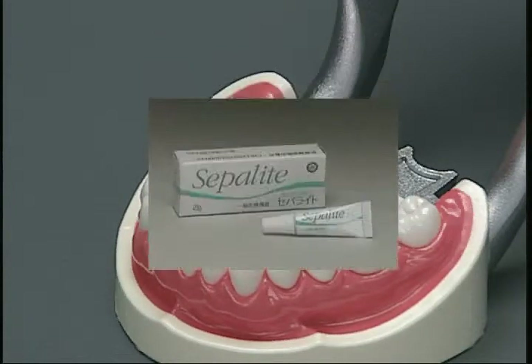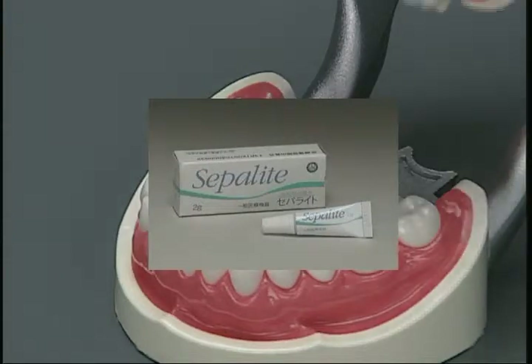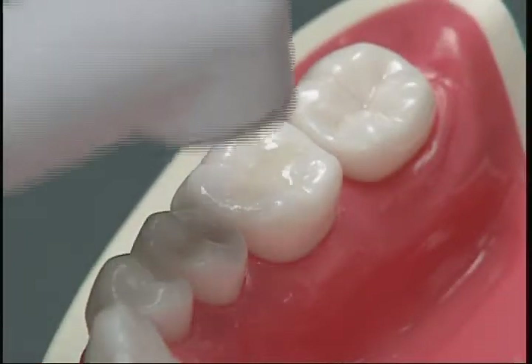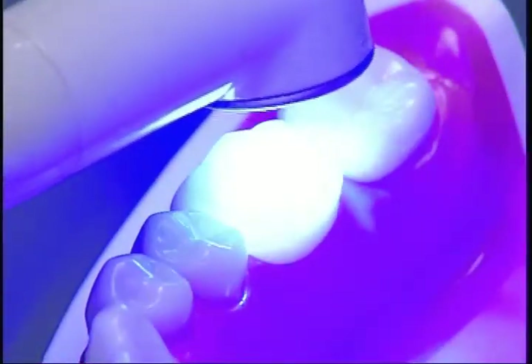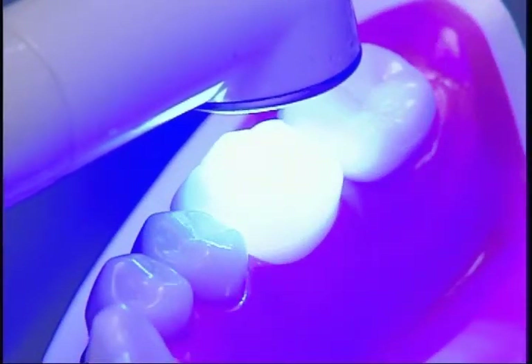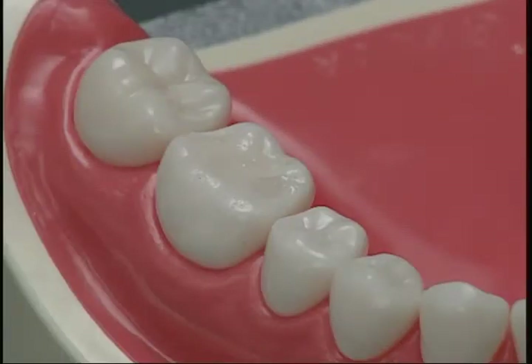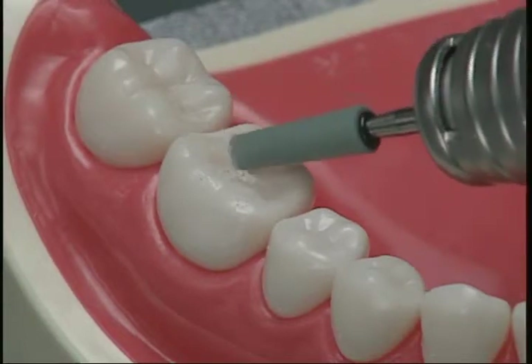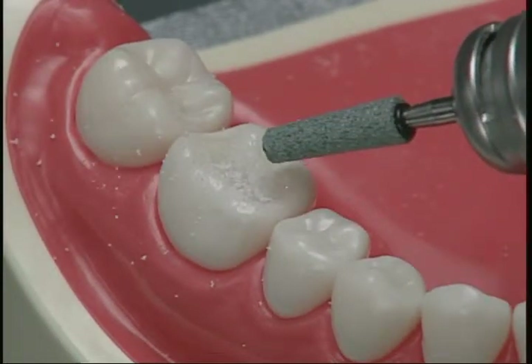Confirm occlusion carefully before light irradiation by moistening an opposing tooth with water or by using a dental separator. Irradiate to polymerize and cure. This table shows standard irradiation times for each light source. If occlusion has to be adjusted after curing, use a carborundum point with low rotation speed for abrasion.